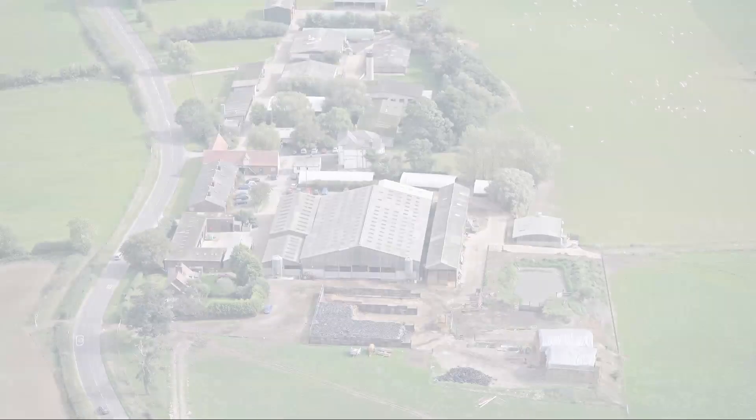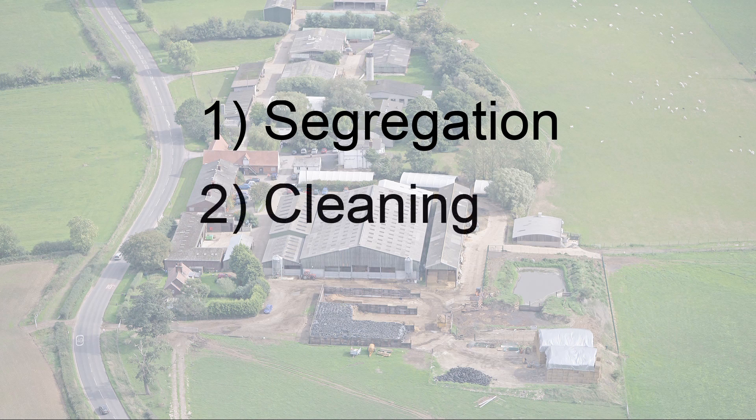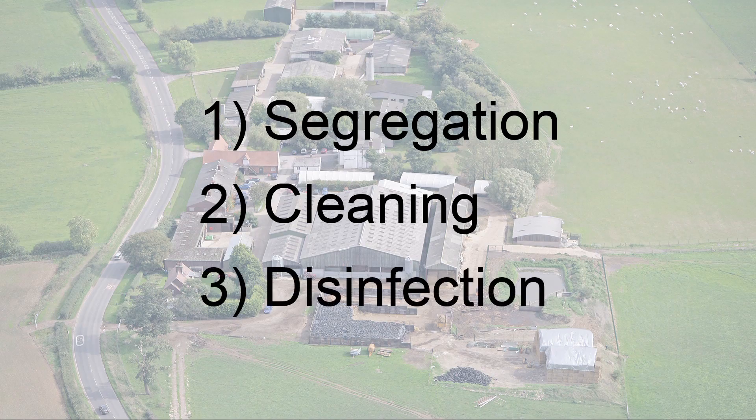Always keep in mind the three key principles of biosecurity. The first and most important is segregation, which is preventing contact with FMD contaminated areas. Number two is cleaning, the removal of dirt and muck so that disinfectants are then able to work. And three, disinfection. Make sure all areas are covered with a disinfectant at the right strength and for a sufficient contact time.